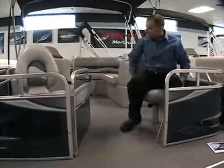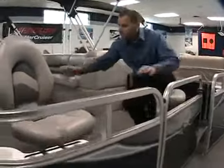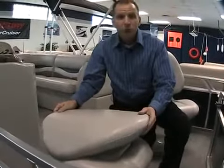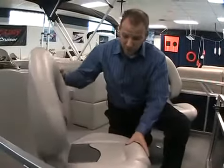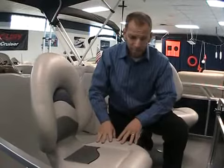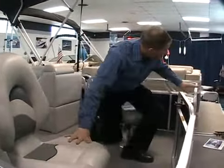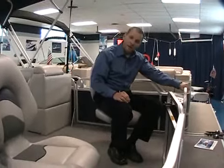The fishing chairs here are new — they're rotocast molded seats. What's nice about this is there's no wood on these seats, so they can withstand the elements much better than previous editions. Plus, it's a nice high back, very comfortable. Also notice the rails that go all the way around — nice tall rails all around the boat, so if you have kids that come aboard, you can feel comfortable that they're inside the boat with a nice tall railing.